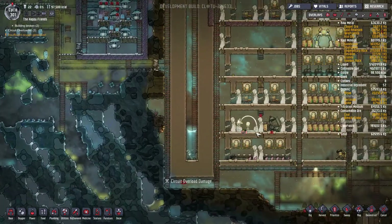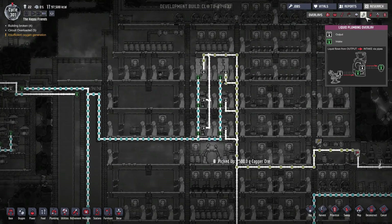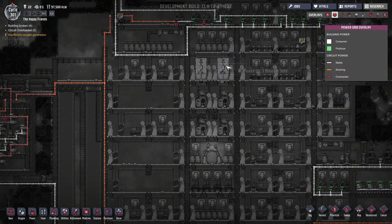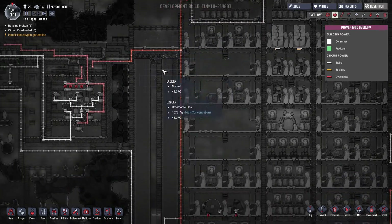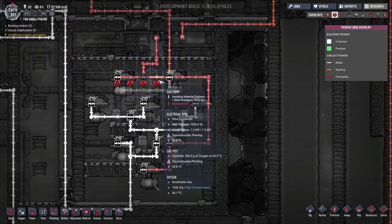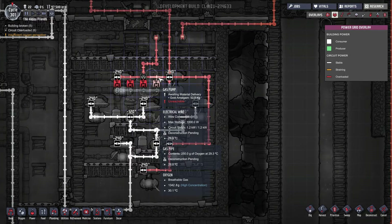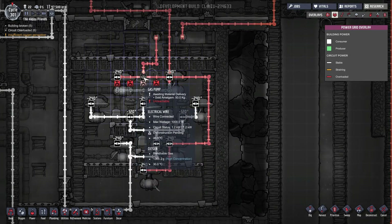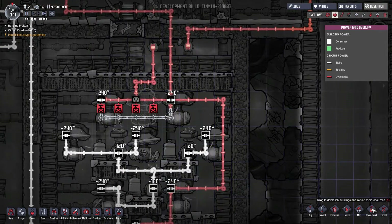So we need that pump to stay charged. Uh-oh — circuits overloaded, 1.2 kilowatts? These haven't been deconstructed.